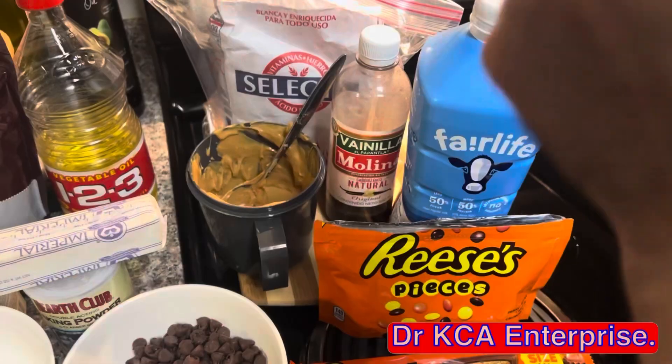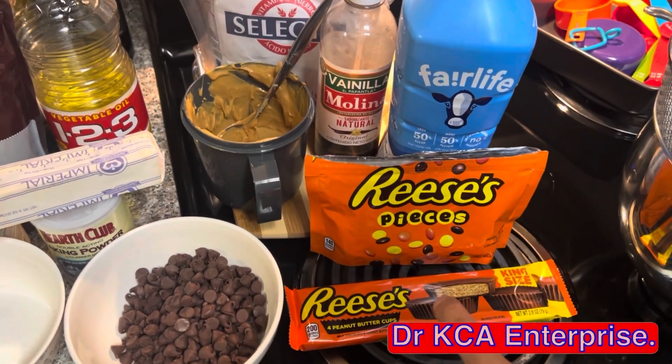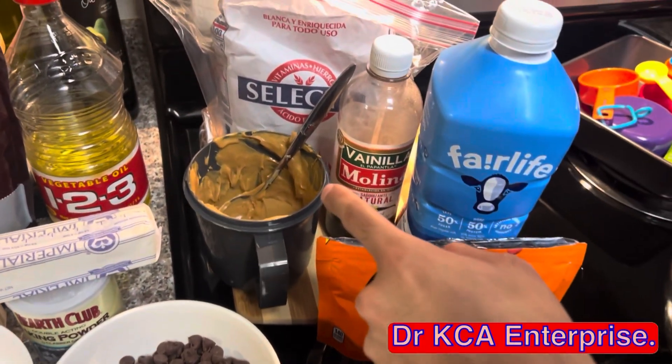Also vegetable oil, chocolate chips, all-purpose flour, vanilla extract, milk, Reese's pieces, Reese's peanut butter cups, and melted peanut butter.